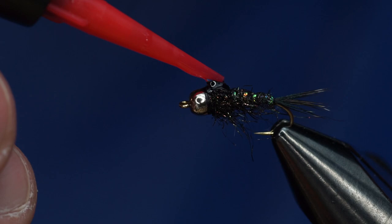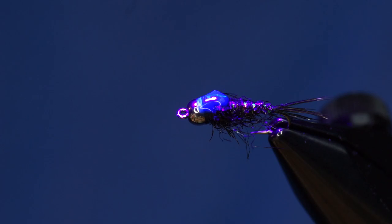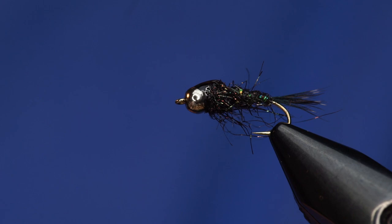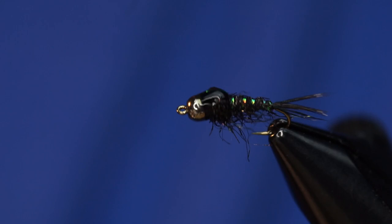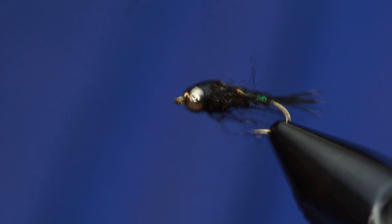I'm going to add another little dollop on the top, and that's it. This is a super simple pattern — one of those guide flies where you can tie a whole bunch of them in a short time. And with all the different colors of ice dub, you can tie tons of different colors of this thing. Anyway, tie them, fish them, and let us know if they work for you.